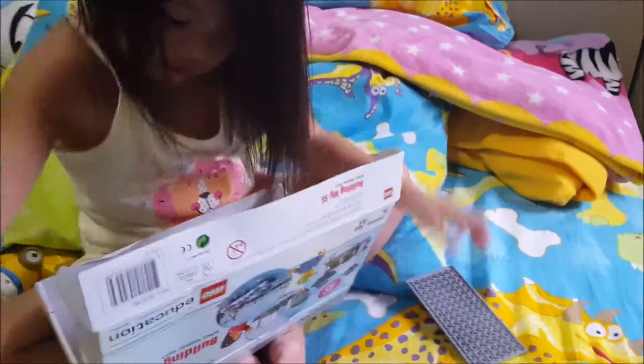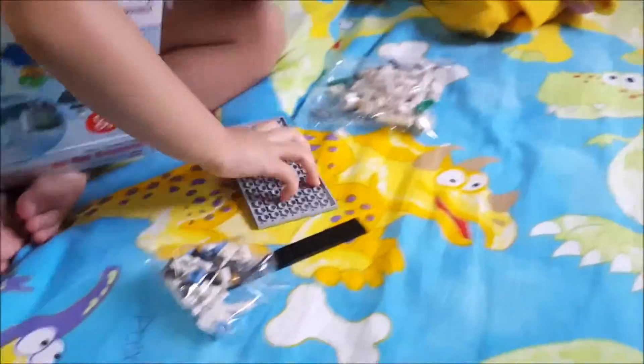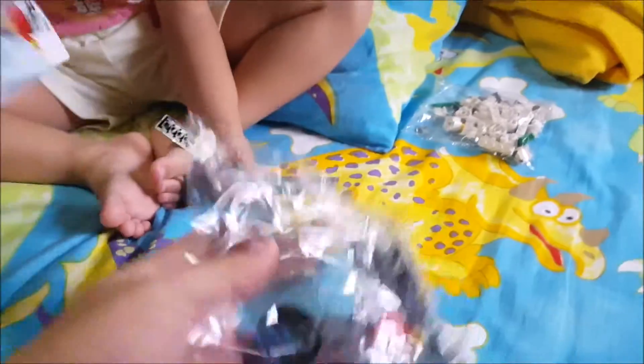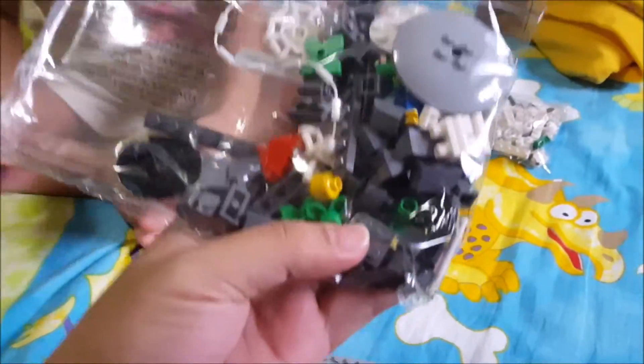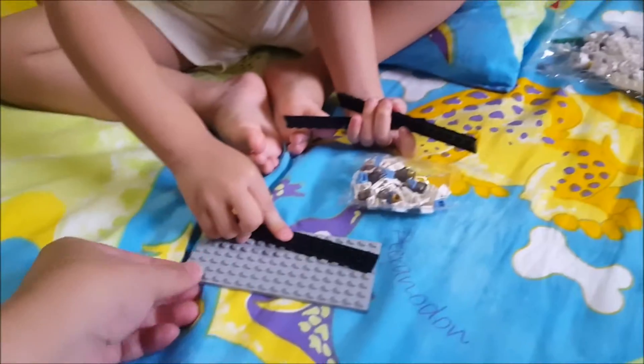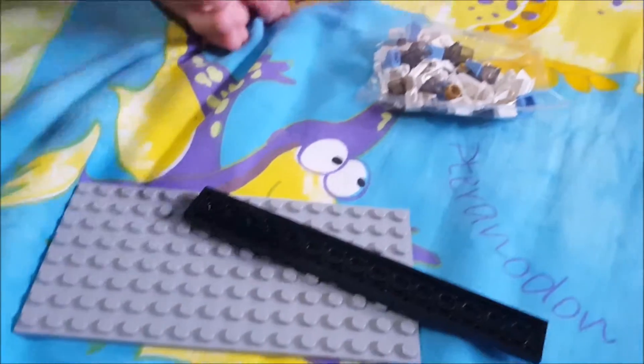Come on. Hi, Mommy! What is that? It's nice. It's really nice. This is too cute. You have this one? Yeah. You have this one. You have this one. Come on. There you go. You have this one. Oops.